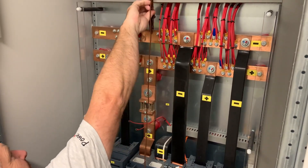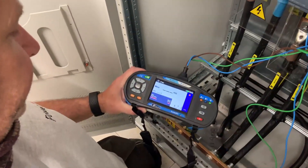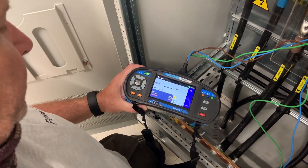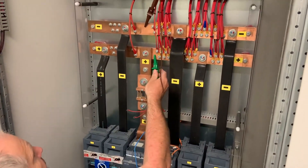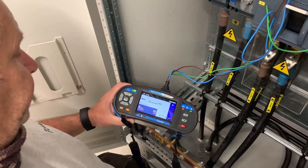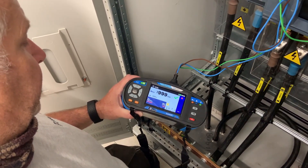Now we do the same again on the negative rail, checking the cables coming in, the busbars, and the cabling off to the double pole circuit breakers on the output circuits. Finally we check between the positive and negative rails — and it's a completely open circuit. That's exactly what we want to see.